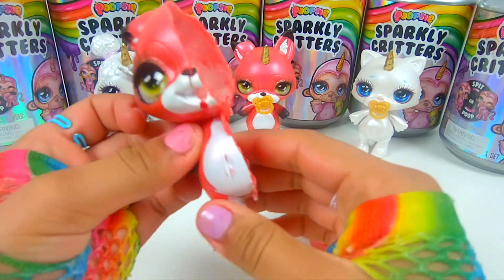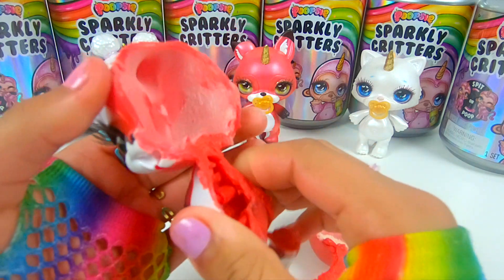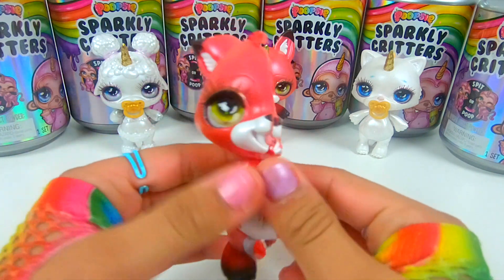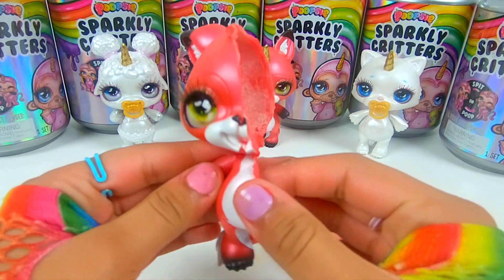Her entire body is like a hard plastic, and then her entire head is like a silicone plastic. So cool. Well, that was the inside of a critter.